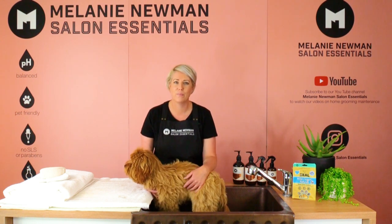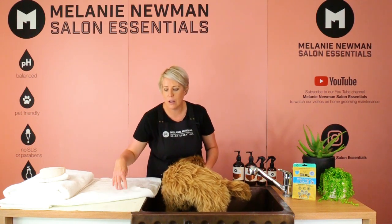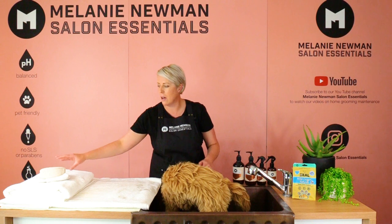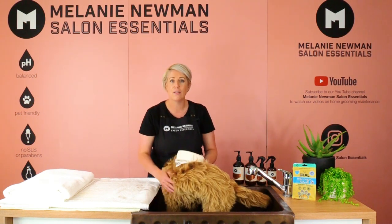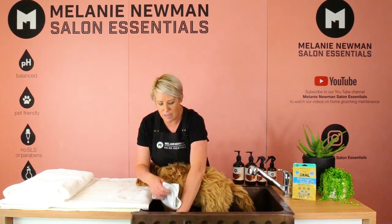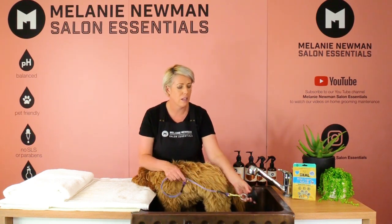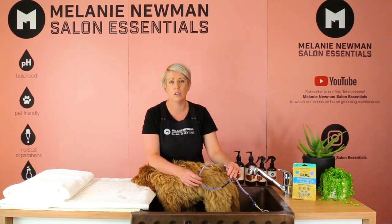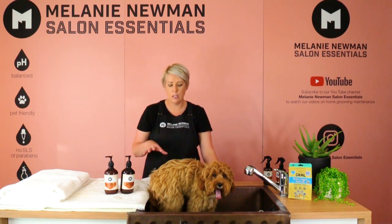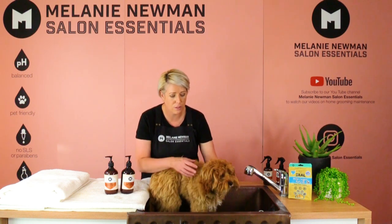The equipment we're going to use today includes two towels, a non-slip mat on top of the bench to keep him secure when he's out of the bath, and a non-slip mat inside the bath so he won't slide around and will feel safe. We also have sponges, a face washer, a loofah, and a noose with a suction cup that attaches to the side of the bath for added security. We're going to use the Relaxed Collection today, which is formulated for dogs with sensitive skin, puppies, and senior dogs — perfect for Finn.